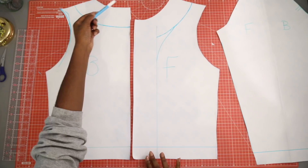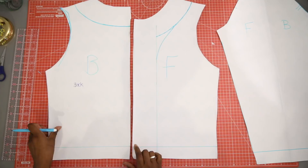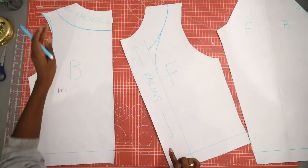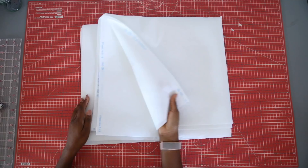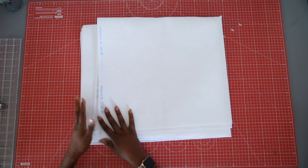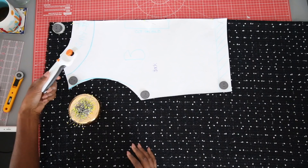Once you are done, your pattern pieces will be used to cut the main fabric and interfacing first, then you can cut out your facings and lining. For my outer fabric I'm using this really pretty black and white boucle. For my lining, this pretty polka dot satin. And I'm using a medium-thick sew-in interfacing, which will give really good structure and warmth to the lightweight boucle.